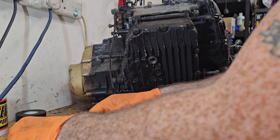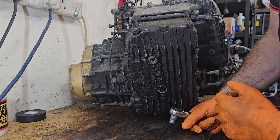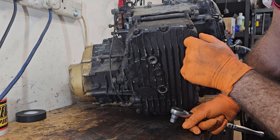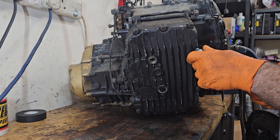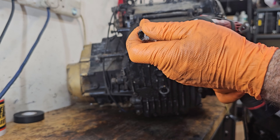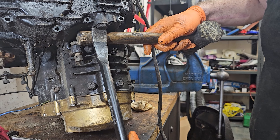Alright guys, so we're going to whip the sump off, because the sump plug has been out for so long and it's been sat in such a dusty, damp environment. We did stick the camera in but you can't really see much with the camera.